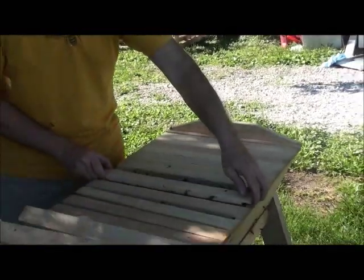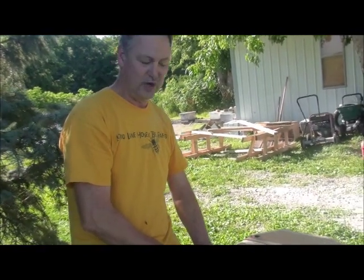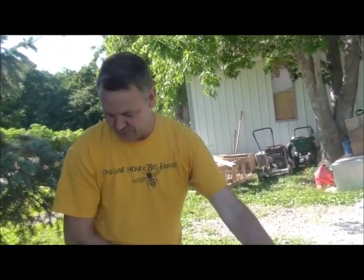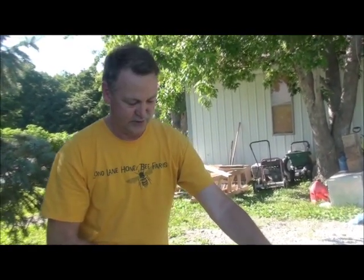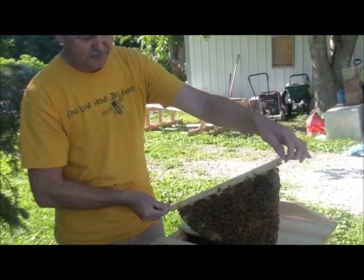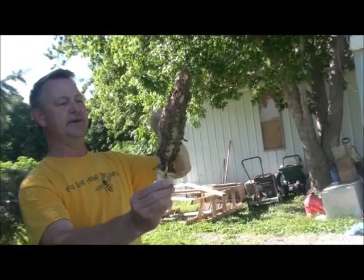A lot of people use top bar hives because they feel it's a little bit more natural for the bees to build their own comb. That's kind of debatable — in some ways with a Langstroth hive, if you wanted to, you could leave the foundation out and let them draw their own comb too. The comb gets bigger as we head toward the back of the colony, deeper into the nest area.